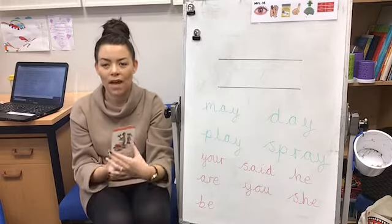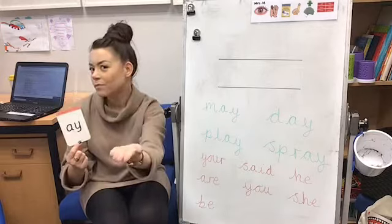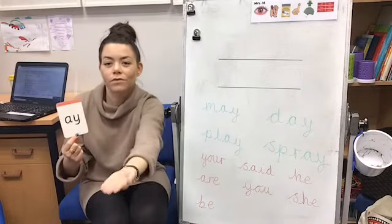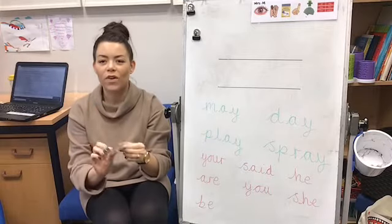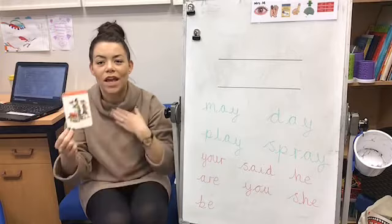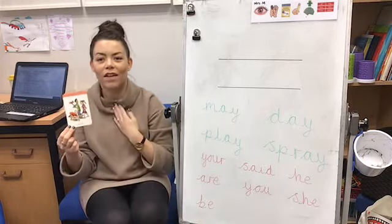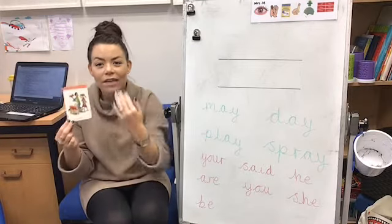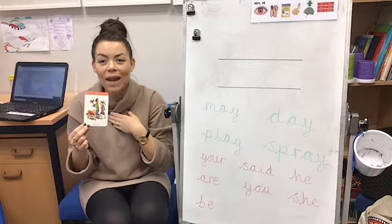Let's have a go — my turn, your turn. This side, are we ready? A. And when we see this side we say the rhyme, my turn, your turn: A, may I play. Good. My turn: may I play. Do it in a loud voice this time: may I play!